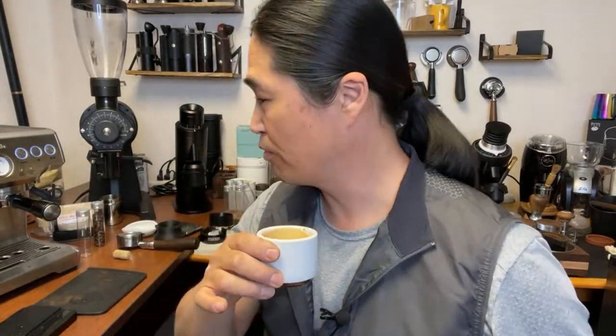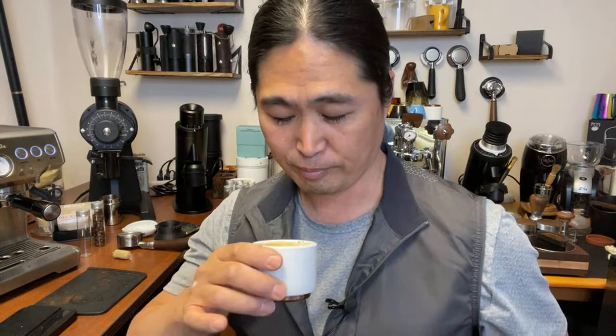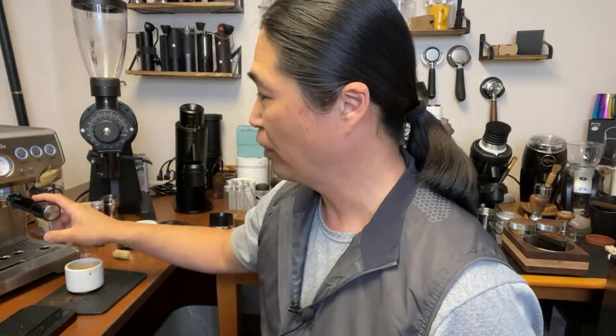Cheers! Smells pretty good. This is a Brazil coffee with tasting notes of chocolate and brown sugar. It's not hot — I need to play with the temperature adjustment. This is a thermoblock machine so if you leave it on a little longer you can get it hotter. Start to finish we are talking about less than five minutes.